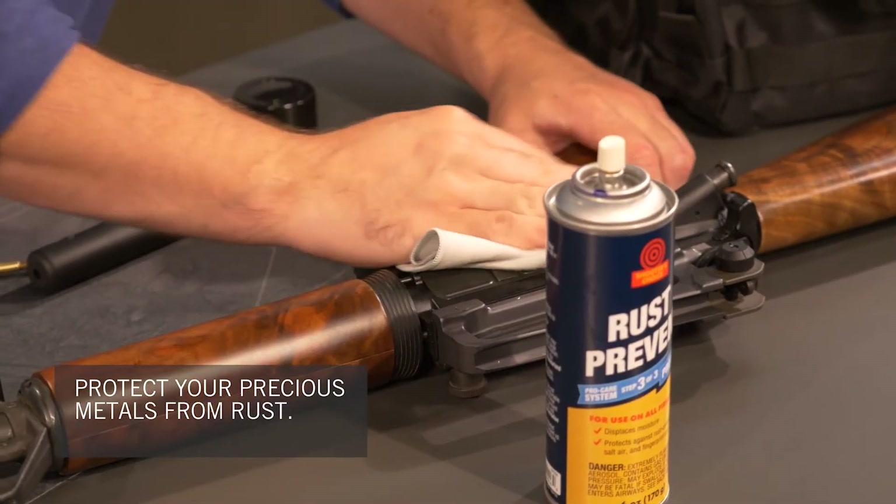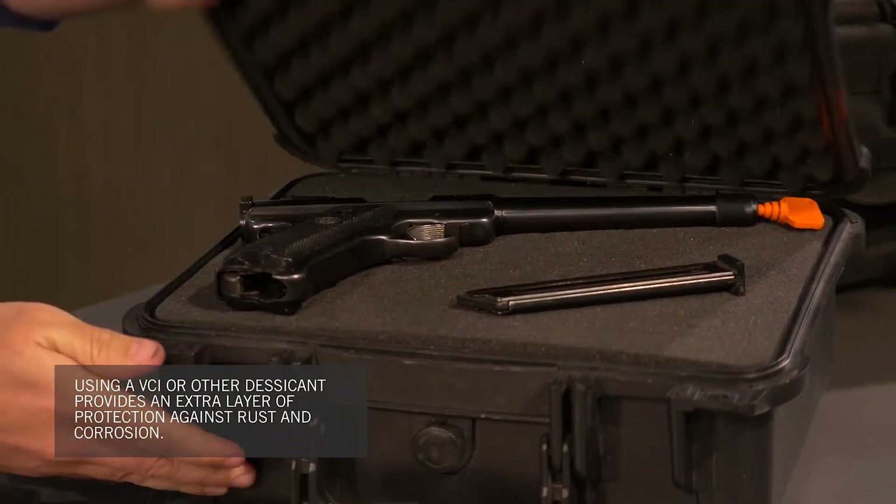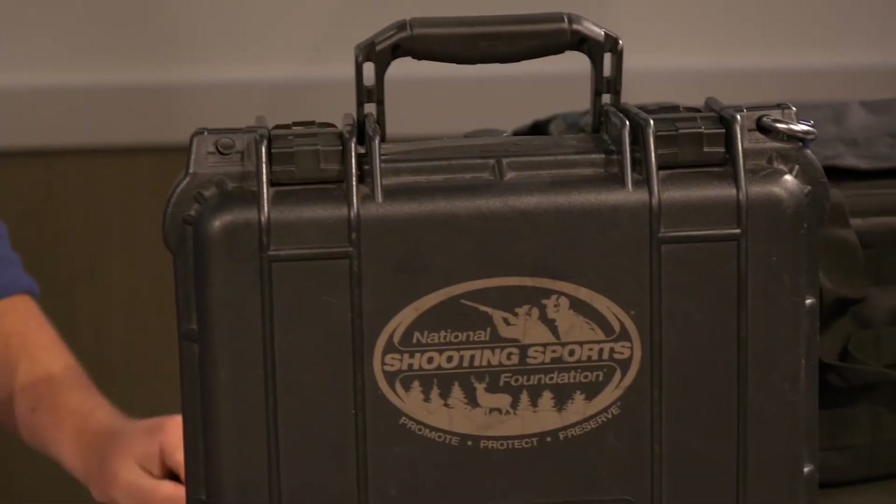Finally, protect the precious metals with a long-term protectant. Using a product like the VCI Boar Stick from Otis or another desiccant will keep corrosion at bay.